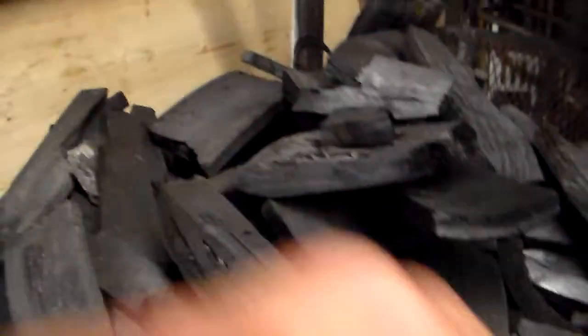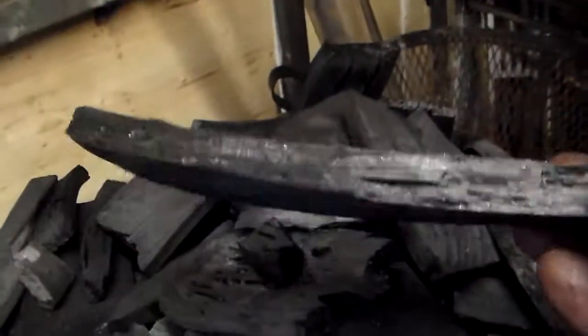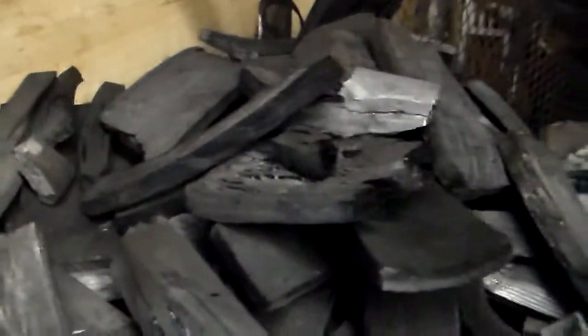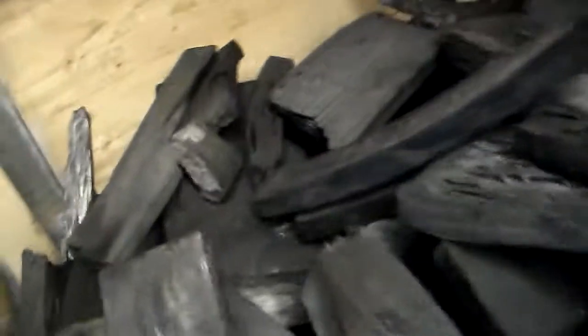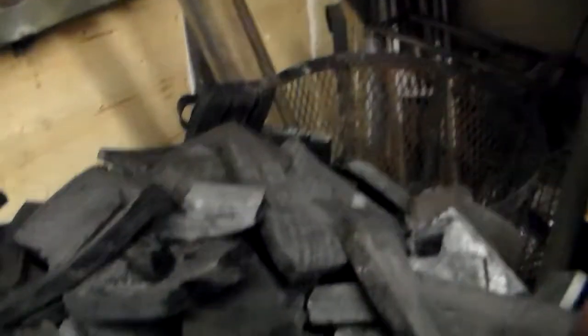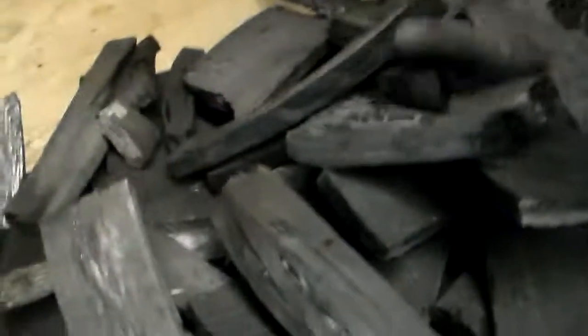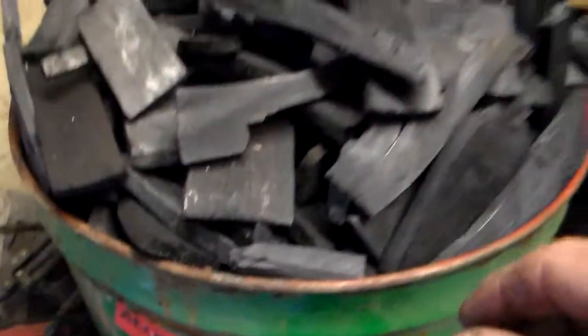It's large lump charcoal — not small bitty stuff. Every cook I do, the wood's exactly the same, big lumps. To get the fire going I used some of this charcoal because it's been raining. It was fully alight within minutes, just to get the fire going for the next burn. As I said, it's bang on, absolutely perfect.